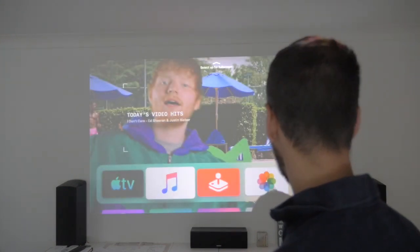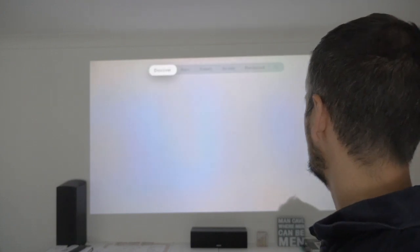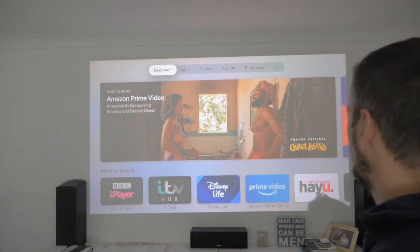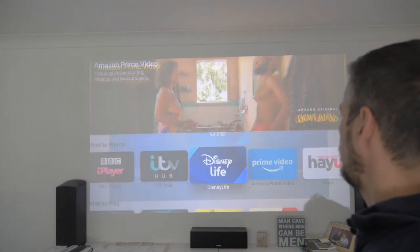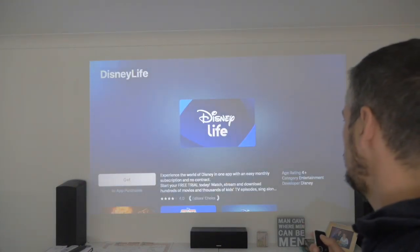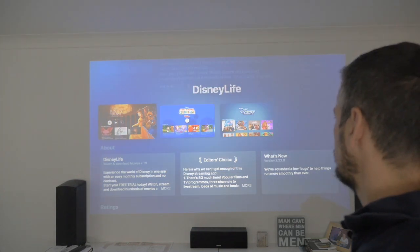What else can we look at? Arcade, we've tried. Let's look at the App Store and see if there's anything specific on there. Interesting — Disney Life is on there, I didn't realize. I believe Disney Life — isn't that going to be the Disney movies? I think that's now there.